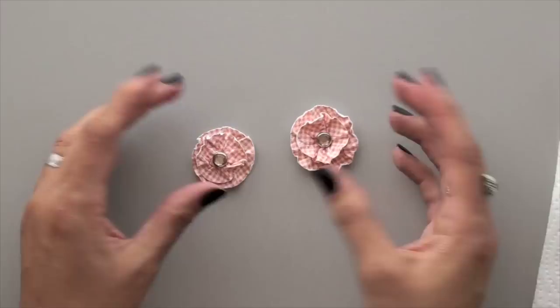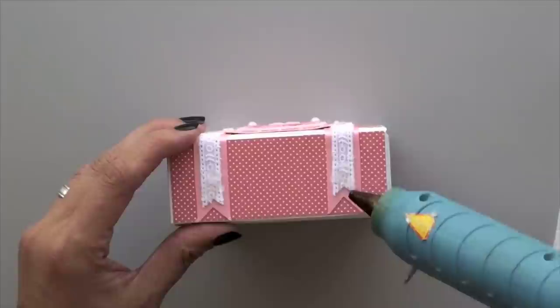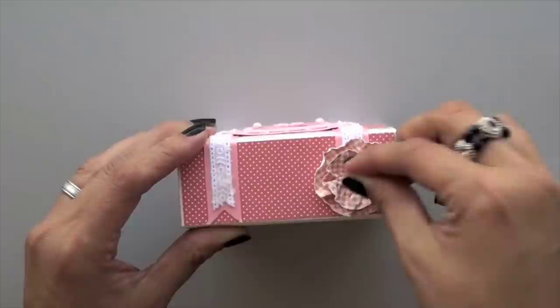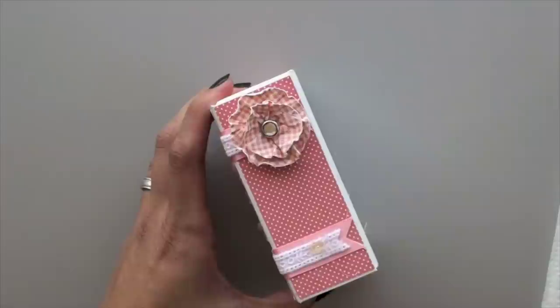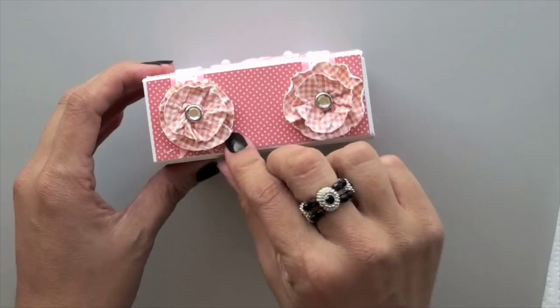Let me show you how I use them in projects. I made this little box for my niece and just wanted to finish it off with some flowers. I'm using a hot glue gun because she's almost three and will be opening and closing it. I'll just set one flower there and then one more. The box is pretty much complete — it just adds that little something extra. What's great is that since you're using paper scraps, you can color coordinate them to whatever project you're working on.